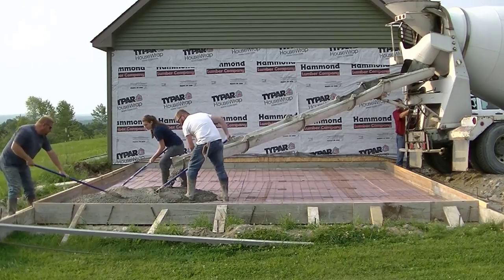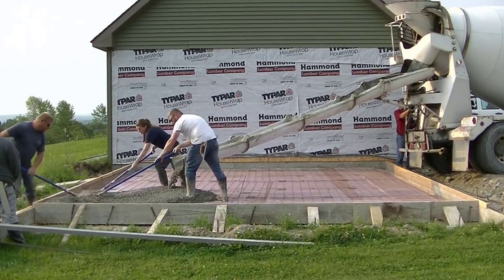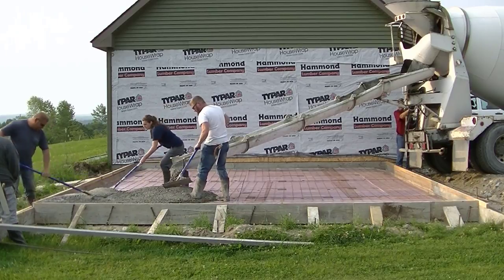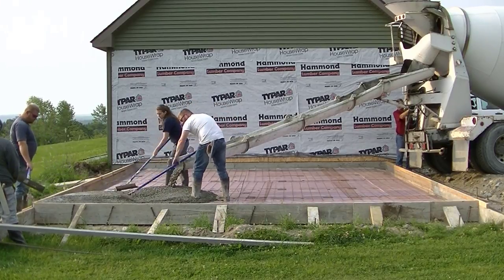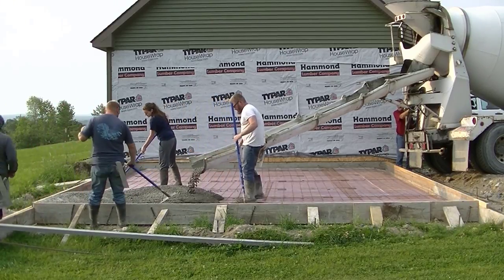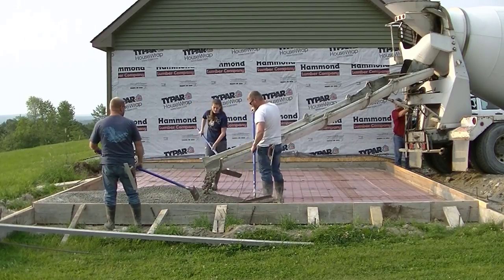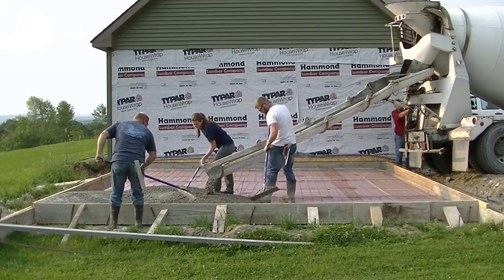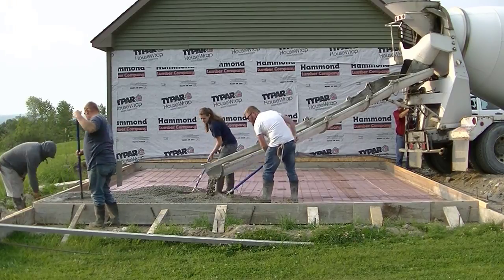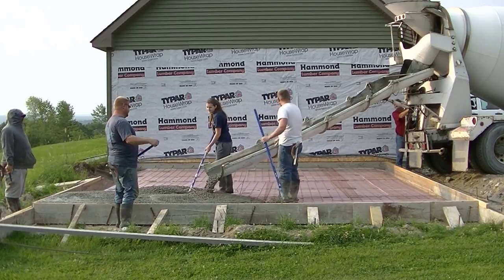This is what we call a monolithic slab, or an Alaskan slab. Here in Maine we call it a haunched slab. We're adding on to a garage that already had a slab — we did that original slab probably four or five years ago. We drilled and pinned rebar into the existing slab to tie these two together and keep them at the same height so there's no movement between the two slabs.